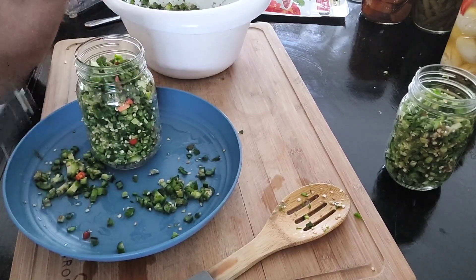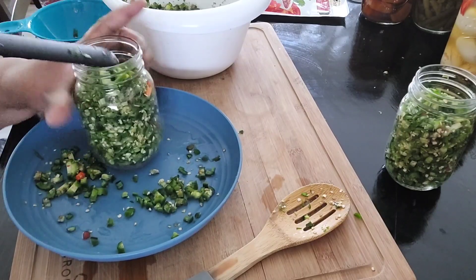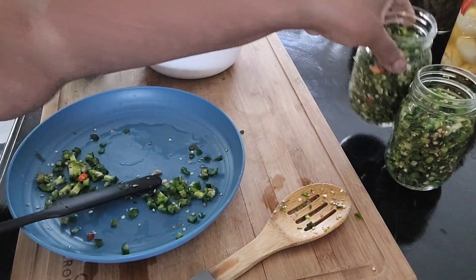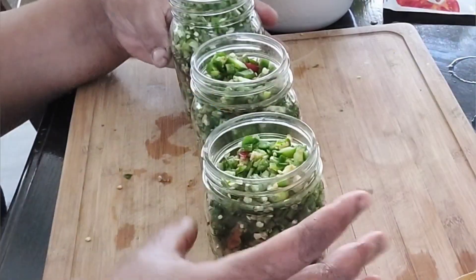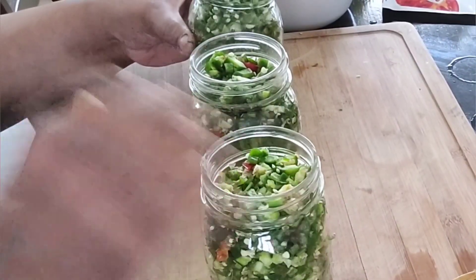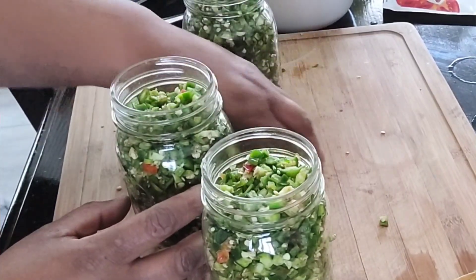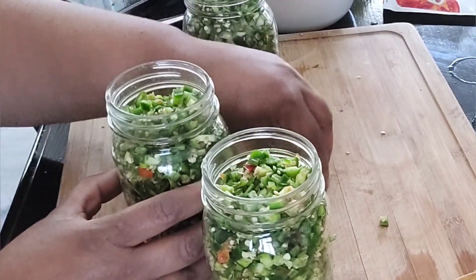I'm taking my little tool and pressing it down again to make the most space in my jars. Here are the three jars I came up with from that small batch of jalapenos.